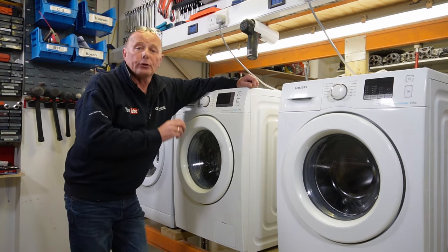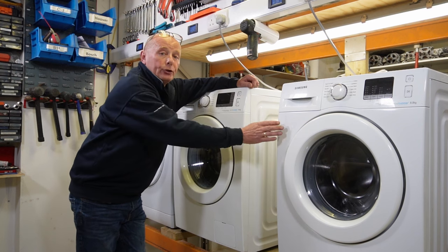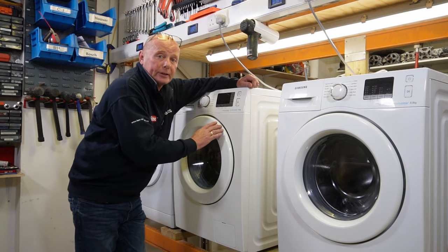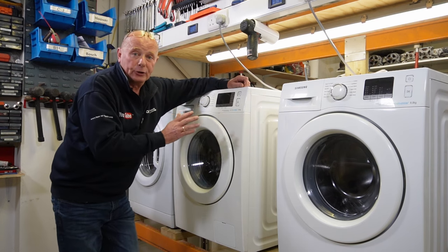Hi, welcome to How To Repair. Today we're going to put a Samsung washing machine into test mode. I'm going to do it on both types of machine, the older type and the newer type, just to show you the difference between the two sequences.